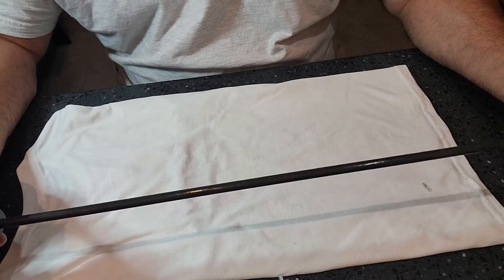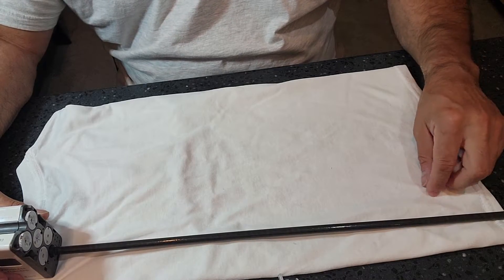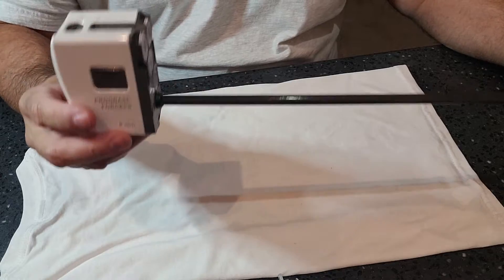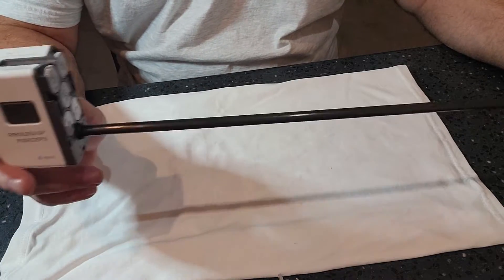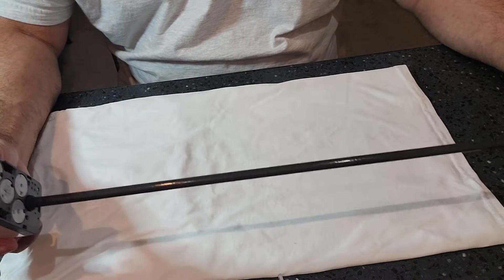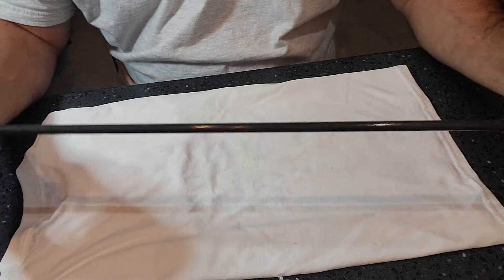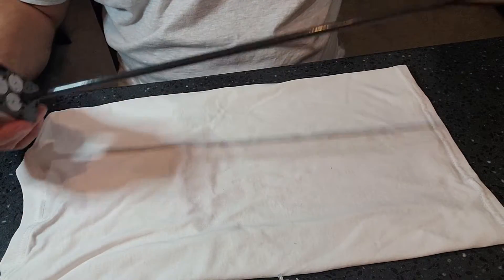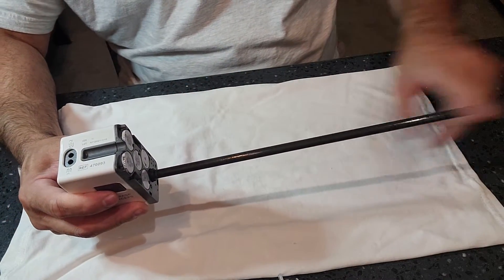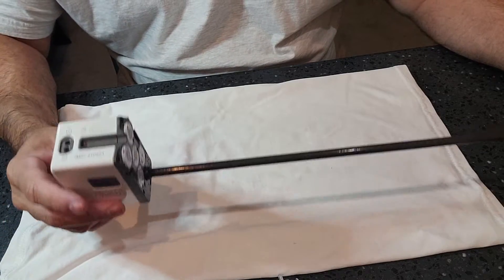You also have the option to place this through a washer disinfector, but only one validated washer disinfector is approved for these instruments. Check that IFU as well. If you're going to put it through the washer disinfector, just placing it as-is is not going to do this instrument any good. It doesn't fit in many washer disinfectors, so there are special racks with special attachments to allow flushing of the inside cannulation and good mechanical cleaning of this instrument.